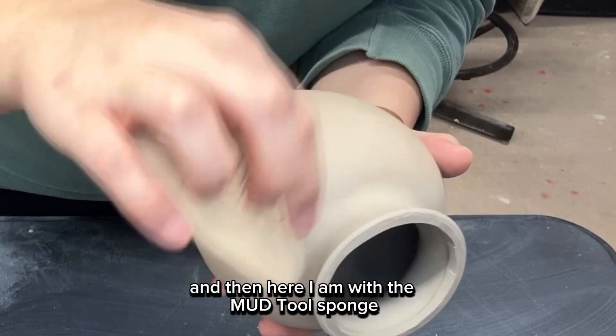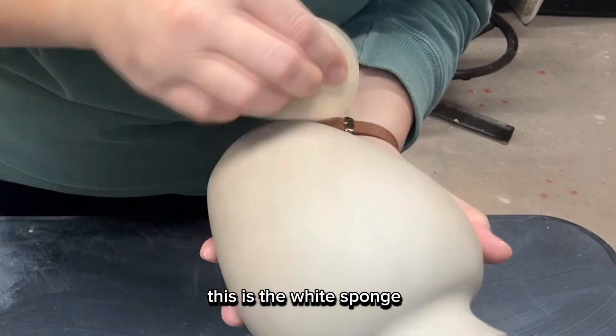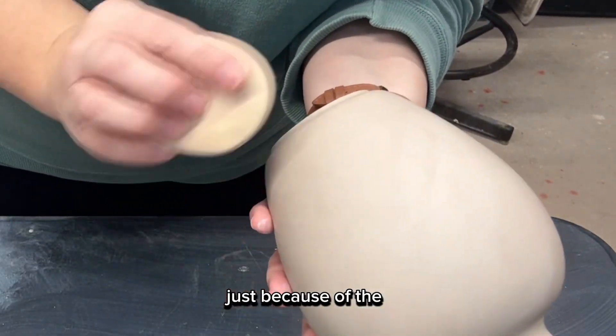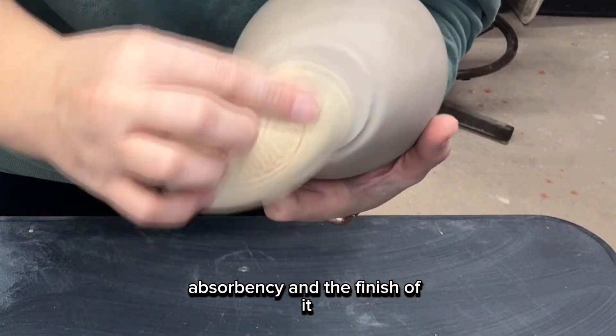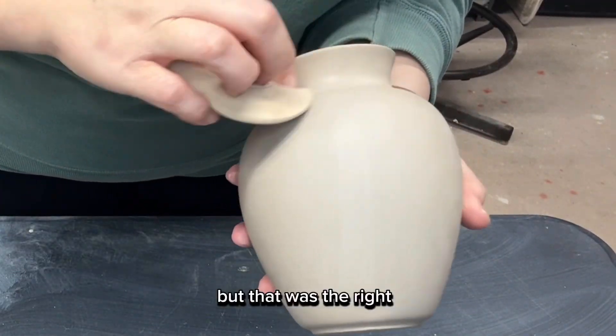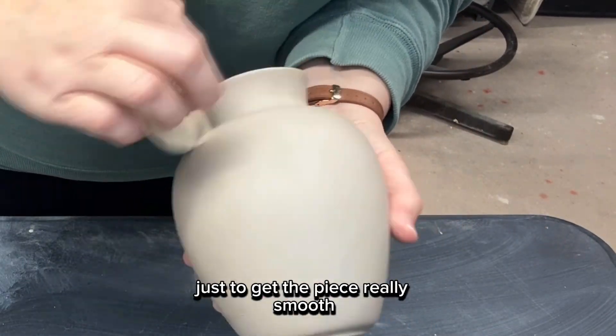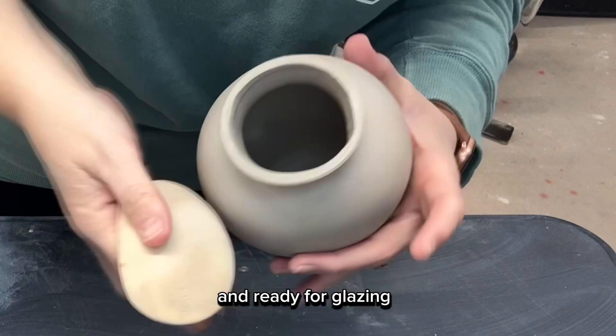Here I am with the Mud Tool sponge — the white sponge, which is probably my favorite just because of the absorbency and the finish it gives. That was the right sponge to use for this application, just to get the piece really smooth and ready for glazing.